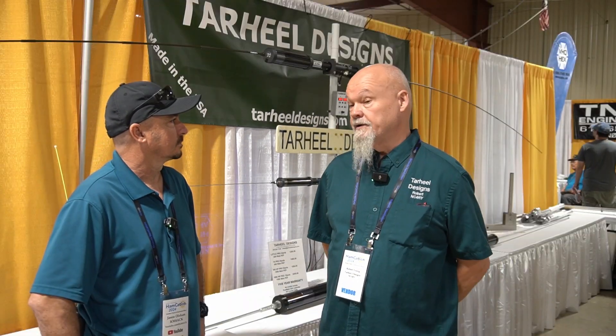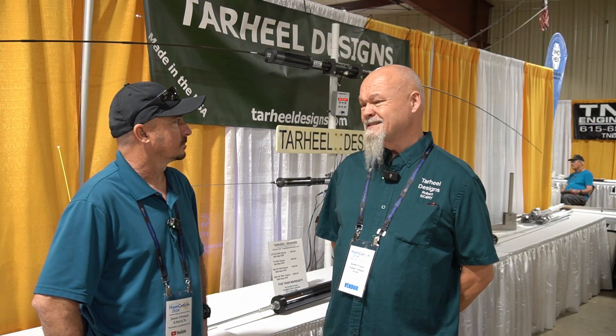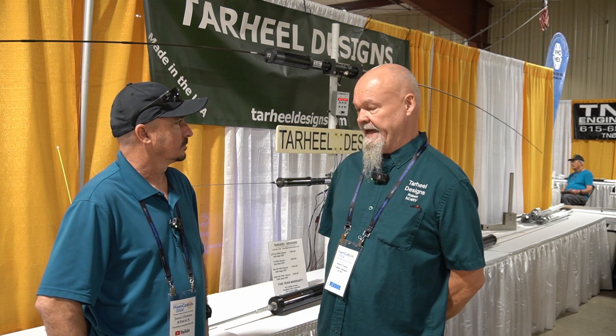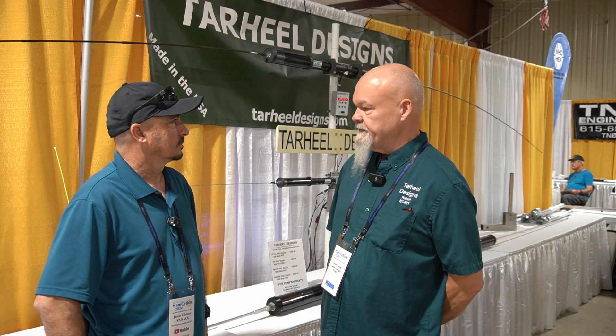I did the customer service, design, any technical and military design side of it. And in January of 2023, it was just time for me to move on and start a few more projects. That's what got Tarheel Designs started. Tarheel Designs is my original company that actually goes back to 1998. Tarheel Antennas was a spinoff of that company.